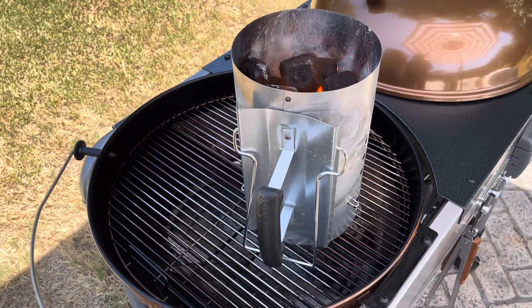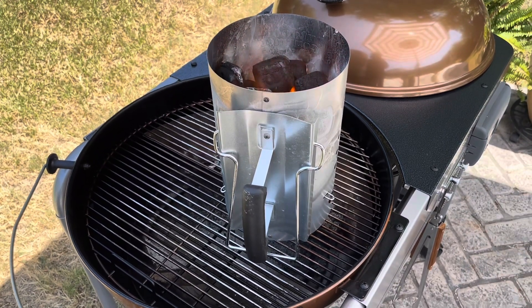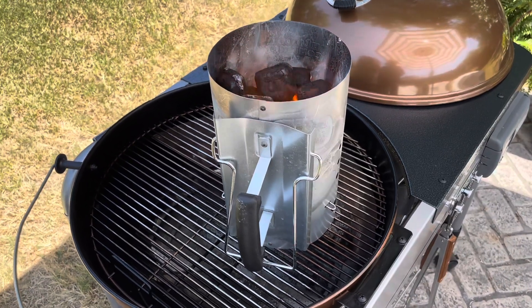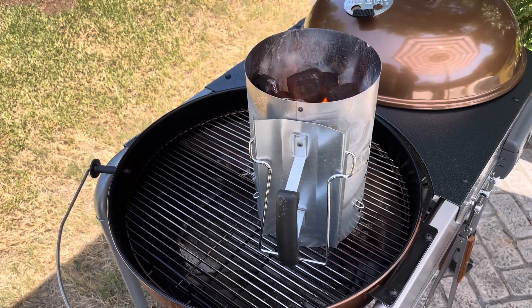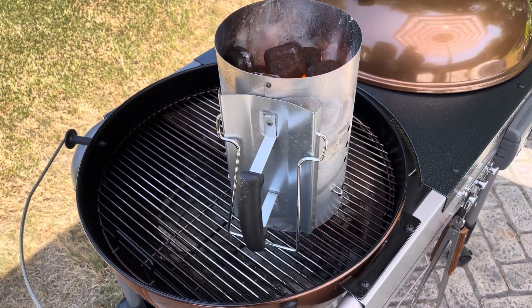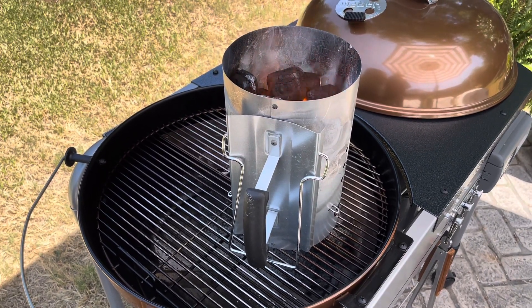Probably pop open a cold beer here in a minute, because when it's super hot outside there's nothing better than a cold beer. I will be drinking a Shiner, that's made in Texas. So anyway, I'm going to have a little fun today. Appreciate y'all. Remember, smoke on.